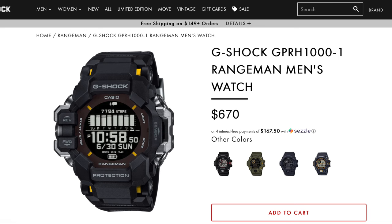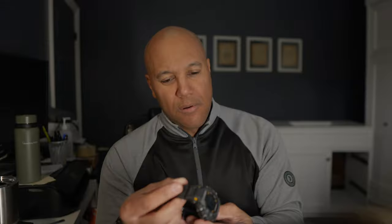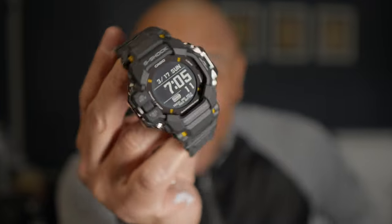They did it again — only negative display available for this one. I love the positive display in the Casio G-Shock Mudman GW9500; I wish they'd have had a positive display with these models, but not yet. She's out — looks like something out of a sci-fi movie. We're going to have fun with this.